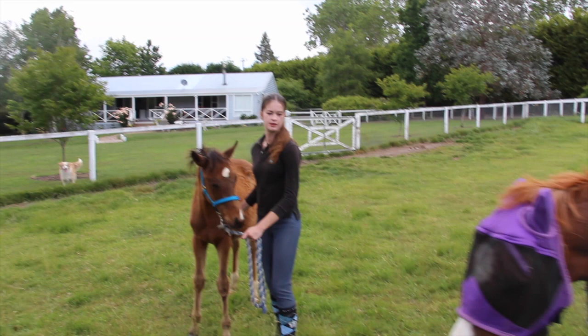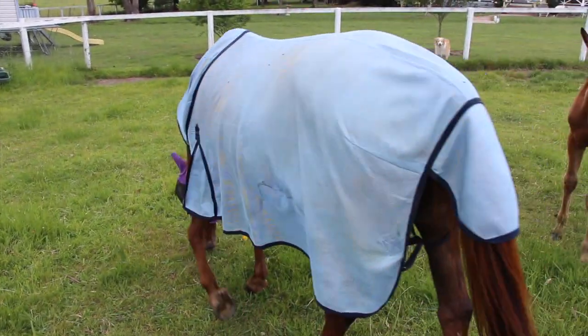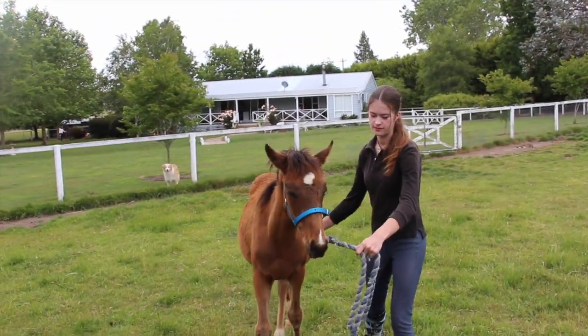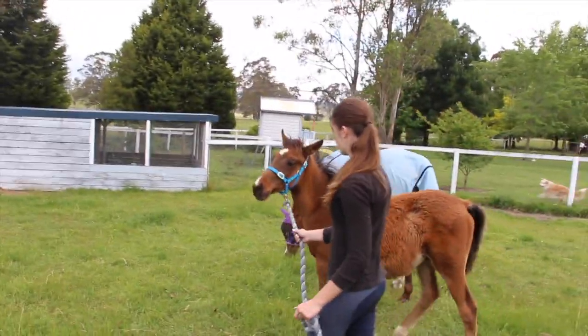Before I get any comments about leading him in the paddock with Jep — the reason I did do it with Jep is because he likes Jep and he's a lot more relaxed when he's around Jep. So for the first time, because he hadn't done this for about a week, I figured I'd do it with Jep. Plus, Jep doesn't worry him at all, she doesn't act naughty. So it's fine. You pull forward on the rope and as soon as he walks, give him some room.